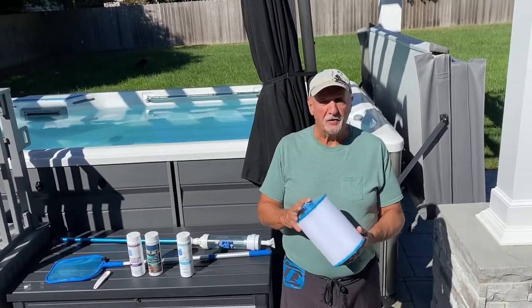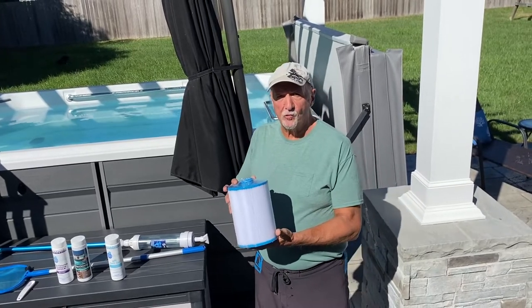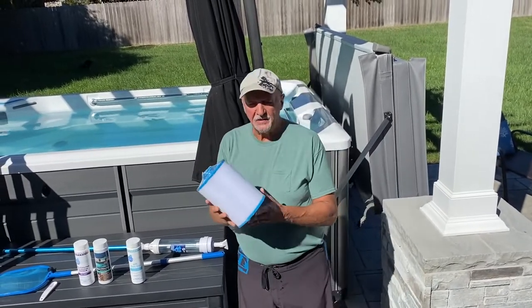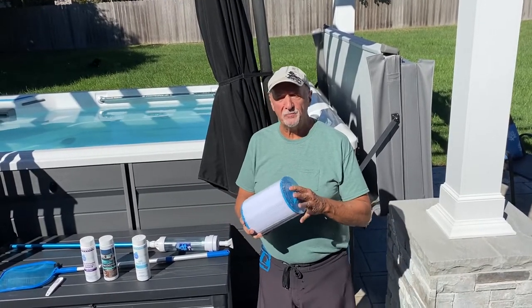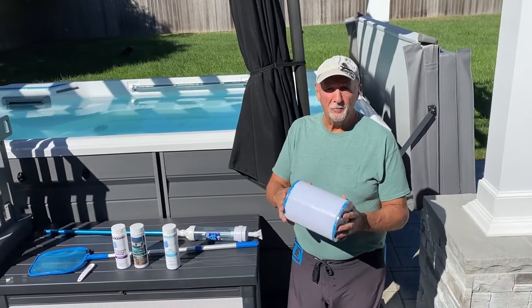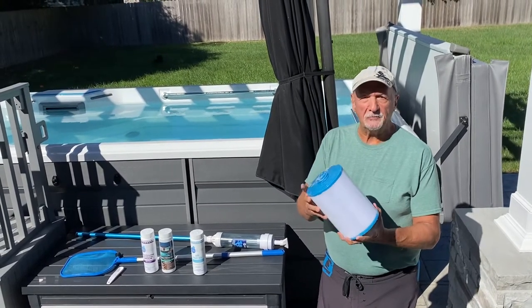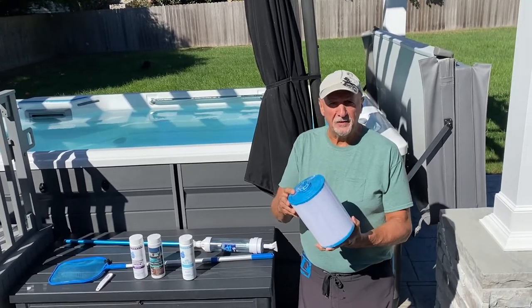It has a pretty efficient filtering system. This is what the filter looks like — there are four of these, two on each side. I take this filter out and clean it once a week because my wife and I use it quite often. We use it at least five days a week for a minimum of an hour. You just take them out, hose them down — takes about 10 to 15 minutes.